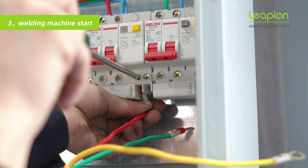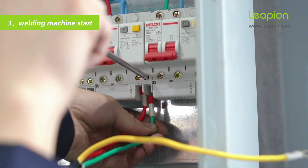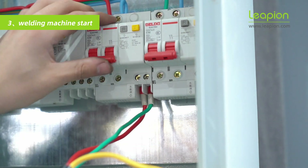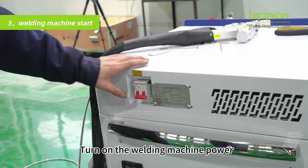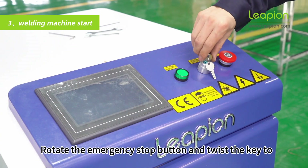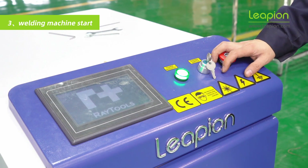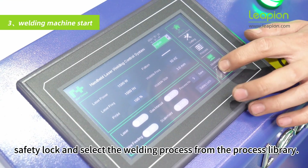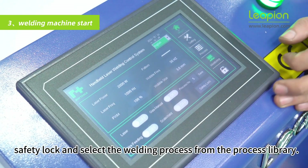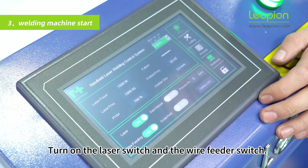Install the power cord. Turn on the welding machine power. Rotate the emergency stop button and twist the key to wait for the system to start. Open the safety lock.